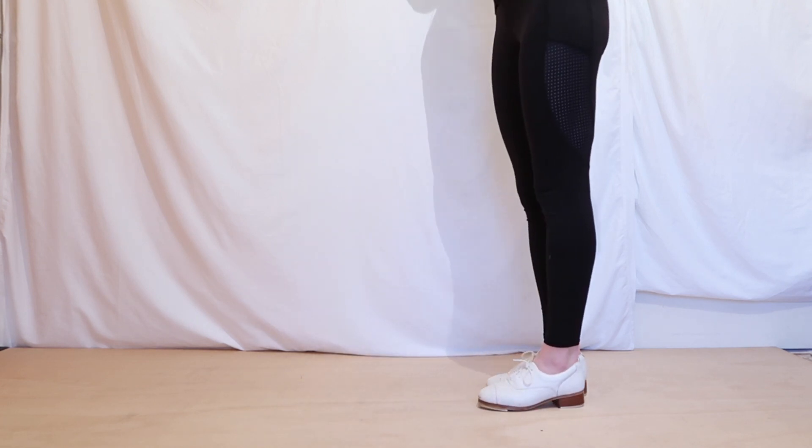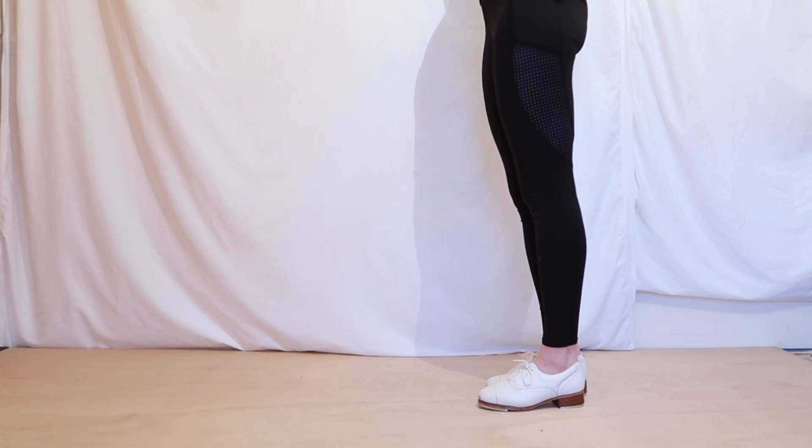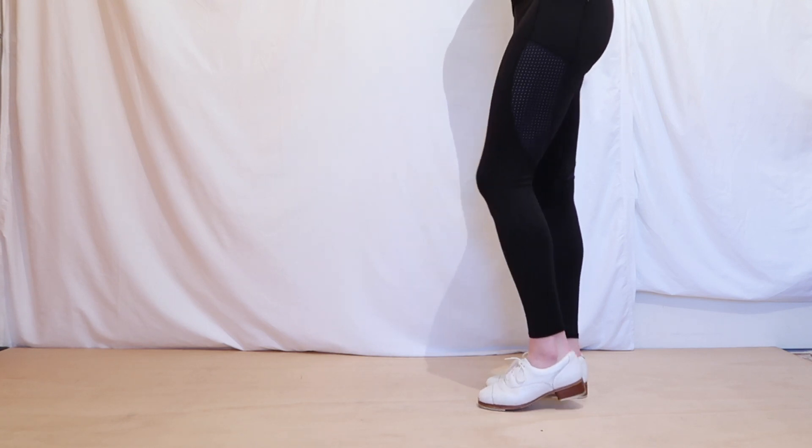Okay, we can do that a little bit faster now. Let's try eight times — picking up your foot and preparing to go.